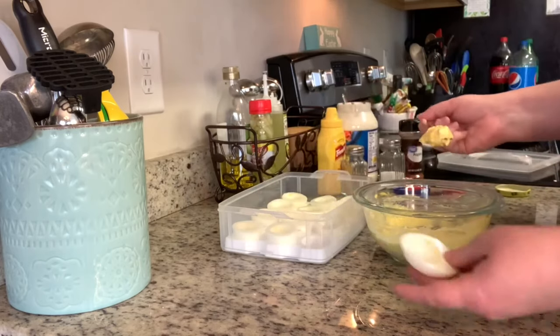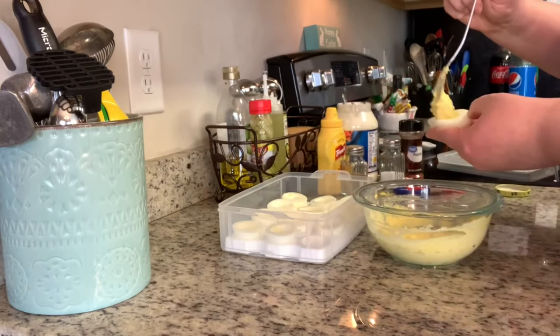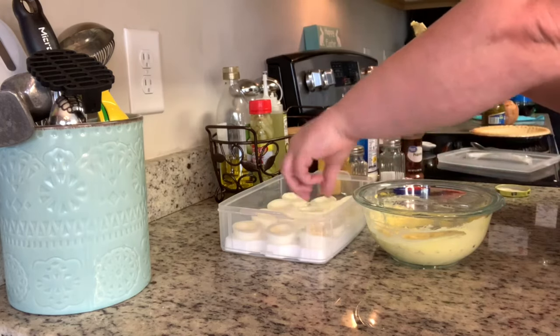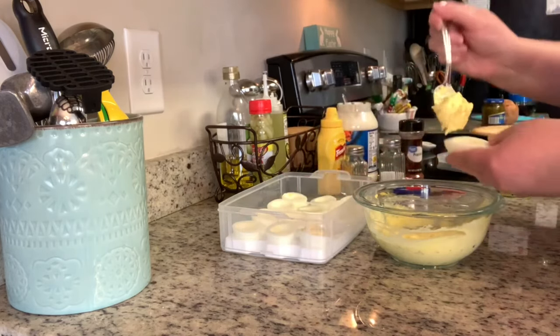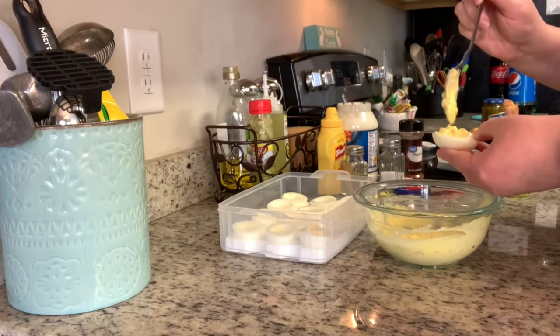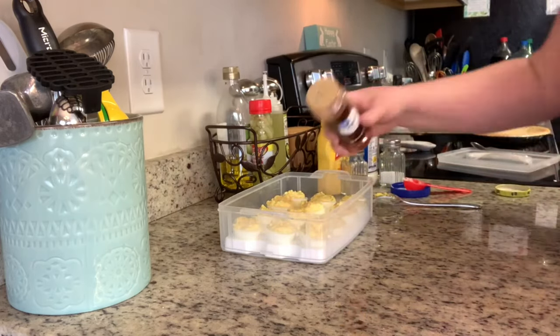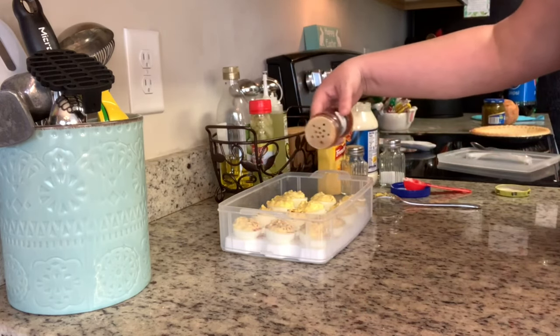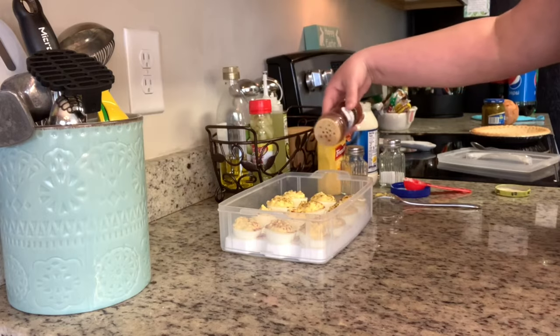I fill the eggs using a pastry bag — or you can use a Ziploc bag with the corner snipped off. If I were taking these to a potluck or family reunion I'd use a pastry bag, but since this was for my mom's birthday I'm just filling them with a spoon. Then I sprinkle them with paprika and that's it — the deviled eggs are done and they're so so good.